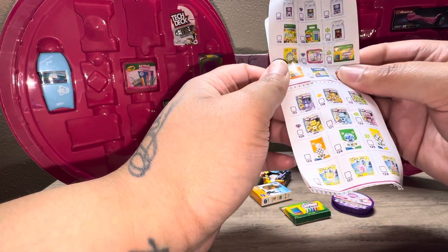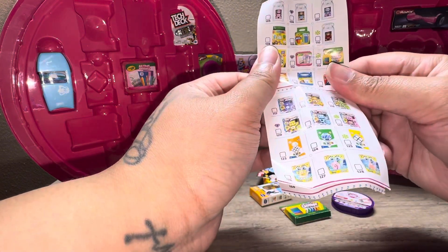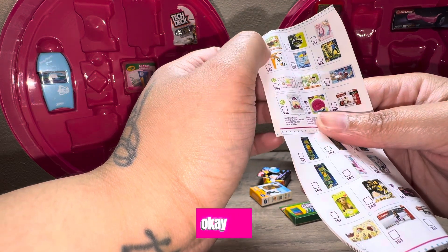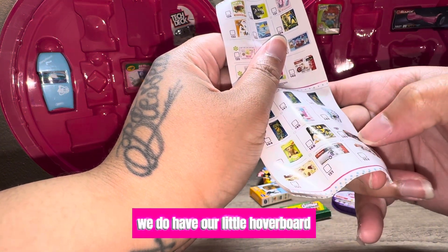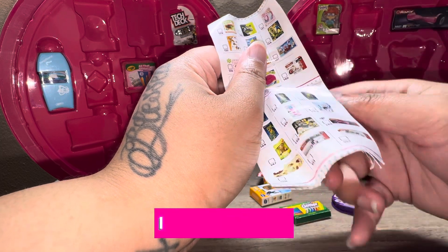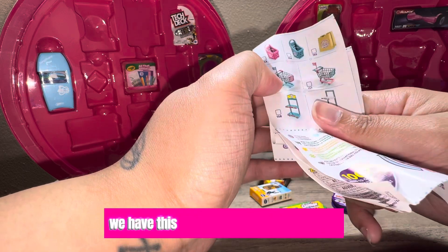We do have our glitter markers — yay! We do have our Care Bear. We have this one — I don't know the name, I can't really read it. We do have our frisbee. I remember getting this microphone too. We do have our little hoverboard — or razor, I think it would be called. We do have Chucky. And we do have a basket and a carriage.